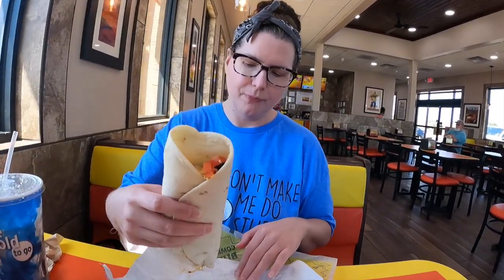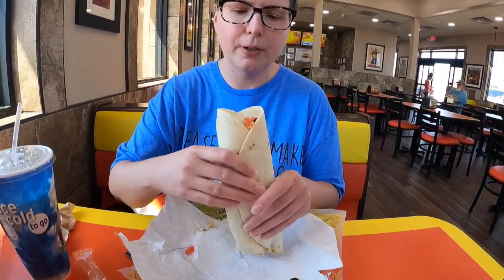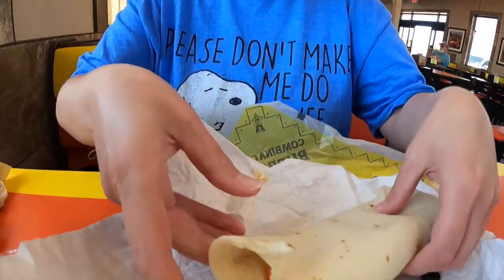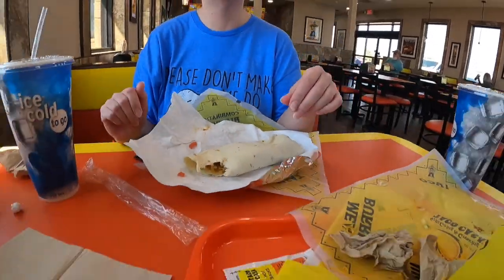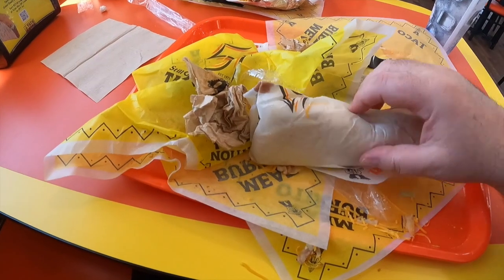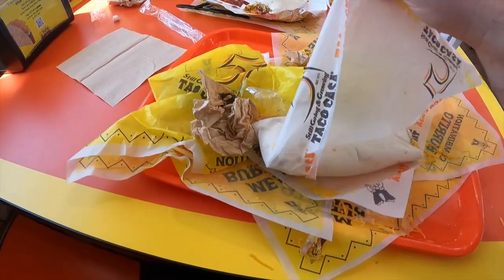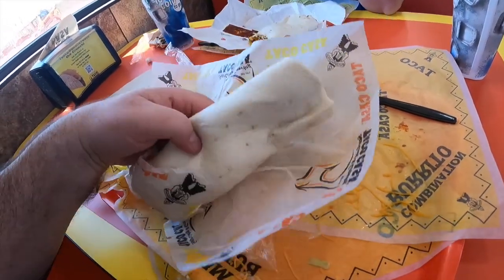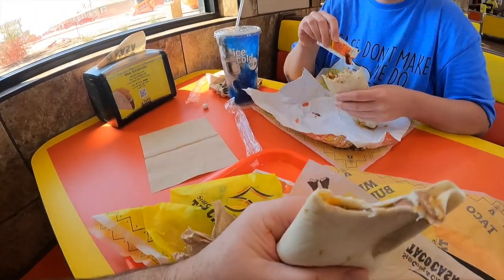These tacos are loaded with cheese, but it's good tasting cheese. Look at this bad boy — that's what you call a super burrito? Super burrito, what's inside of it? Let's take a look at this happy hour $1.29 burrito.